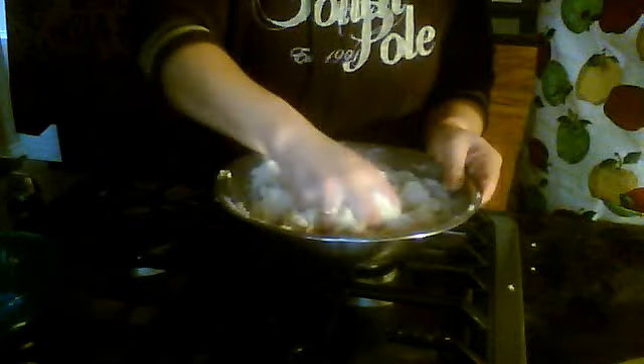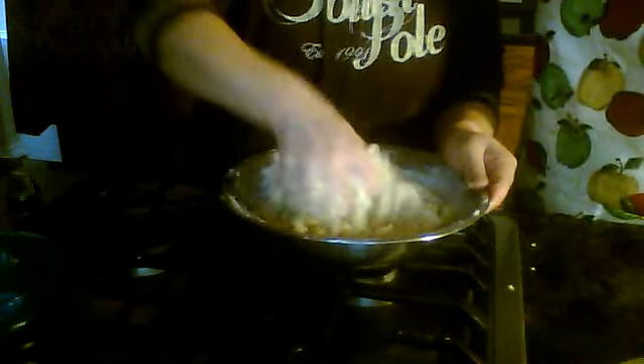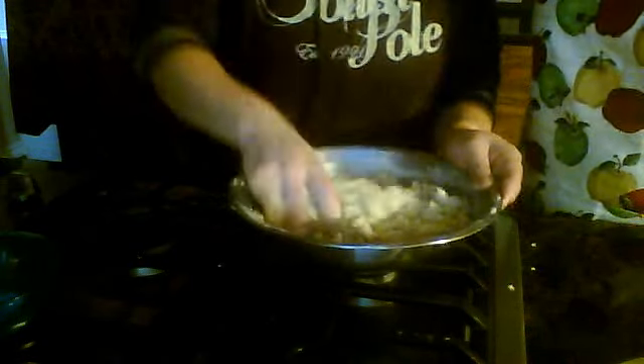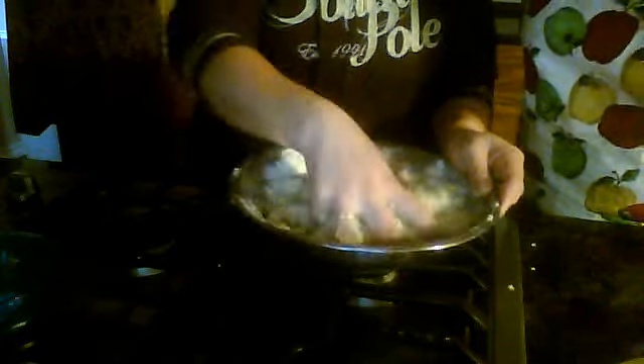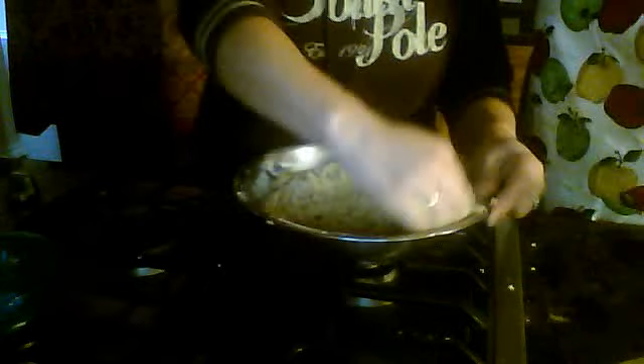Get right in there — get your hands dirty! We're used to this; being Indian we're always making flour at home. You know roti, chapati — it's flat bread. This is almost like we're making chapati dough, but we're not — we're making cookies!